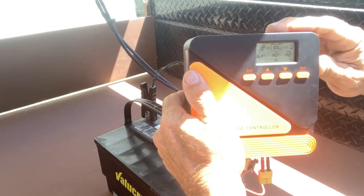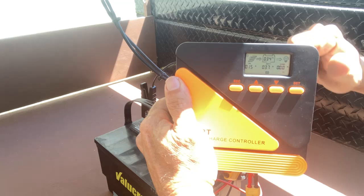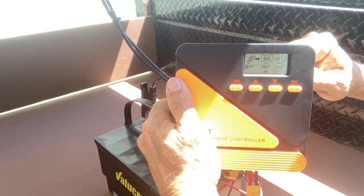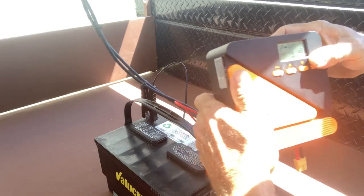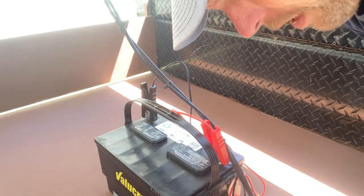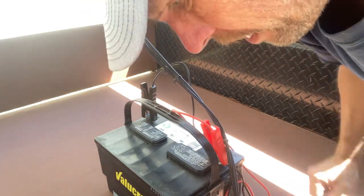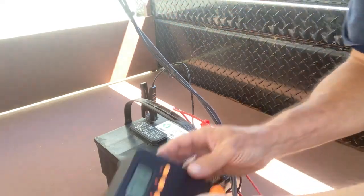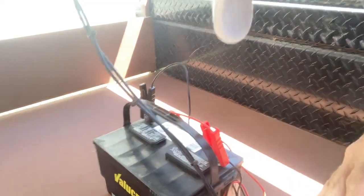The battery's reading 14.2 volts. It says the battery is at 100% — like I said, I charged it the other day, but it's not holding 12.6. The battery's already saying 13.7, so it's already floating, which is good. There you go — 13.8, it's floating the charge just like it's supposed to. It probably charges around 14-something, then comes down to 13.8 for a float charge.